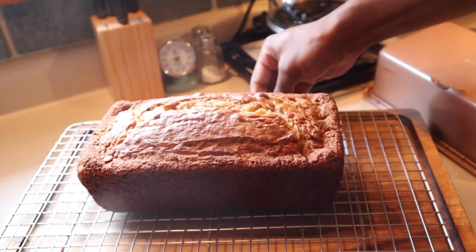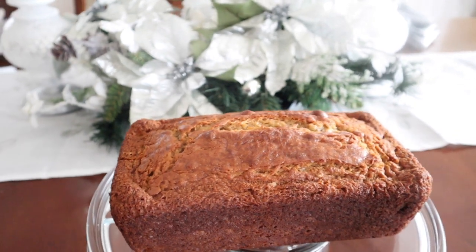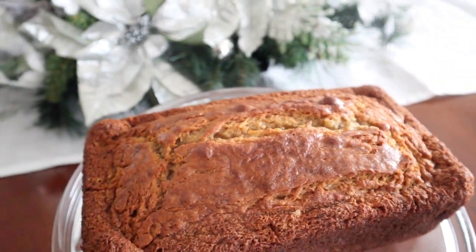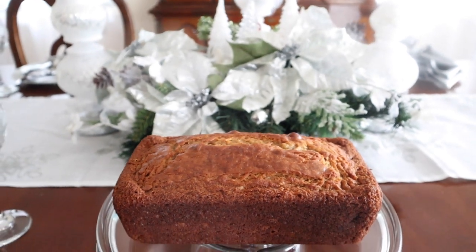I know you guys are probably wondering why I didn't slice into it — it's because I actually gave this away, you guys. But thank you so much for tuning in today. I hope you guys enjoyed this recipe. Give it a thumbs up. And as always, stay cute and take care, and enjoy this deliciously sweet breakfast treat. Bye, guys!